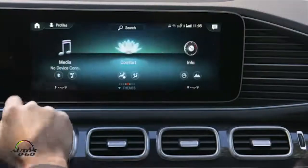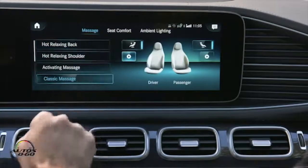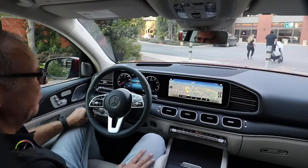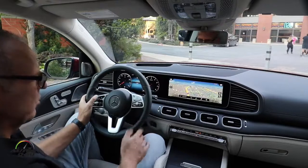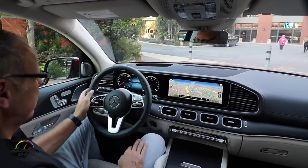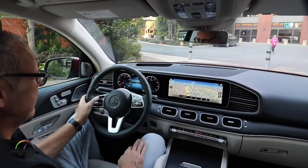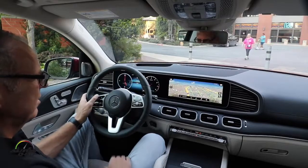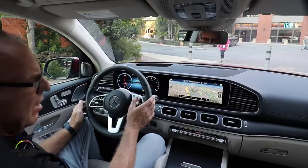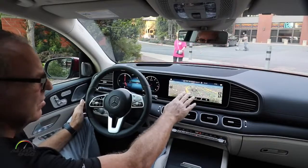We have four different operation possibilities in the car. The first possibility is the button controls in the wheel. I have one button control on the left side, where I can operate the combi instrument cluster, and on the right side I operate the head unit for navigation and so on.